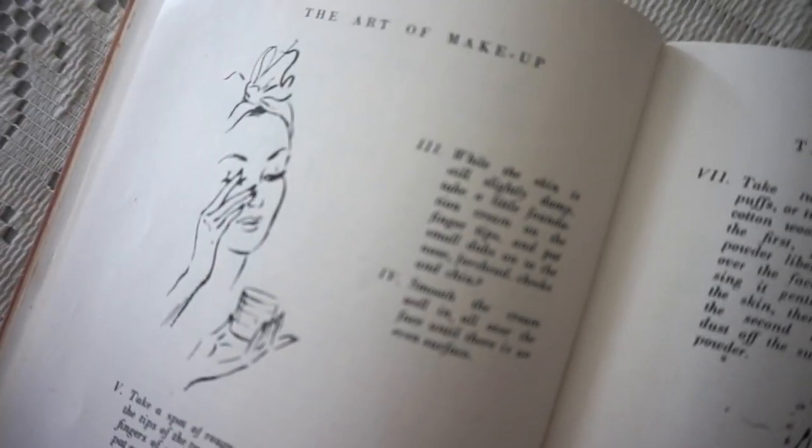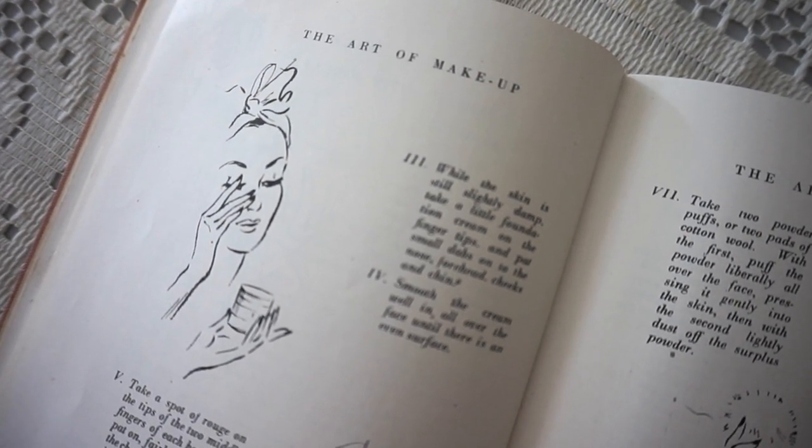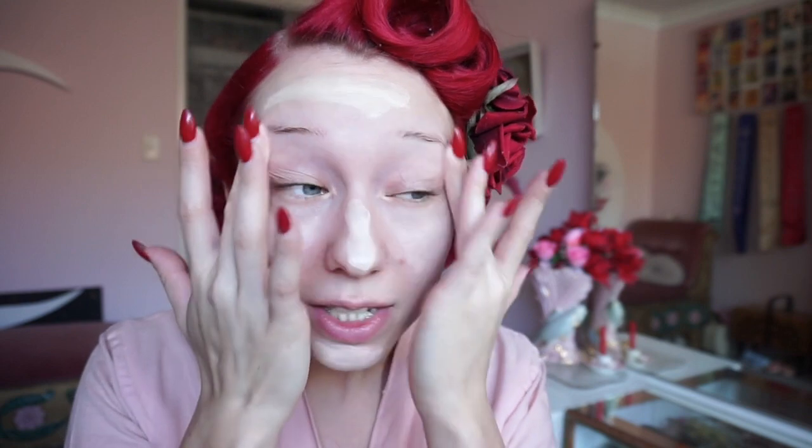Step 3: While the skin is still slightly damp, take a little foundation cream on the fingertips and pat small dabs on the nose, forehead, cheeks and chin. Step 4: Smooth the cream well all over the face until there's an even surface. Usually I would use a makeup brush to do this so using my hands is a little bit different. I'd usually also use either a primer or a moisturizer before I put my foundation on, so this is a slightly different step. The coverage is really light but it's actually really nice — it's very soft and beautiful.